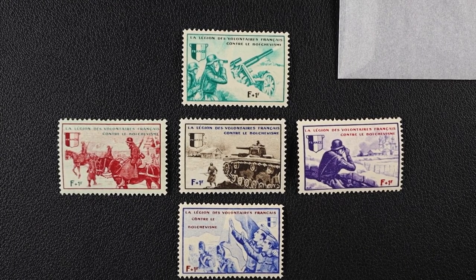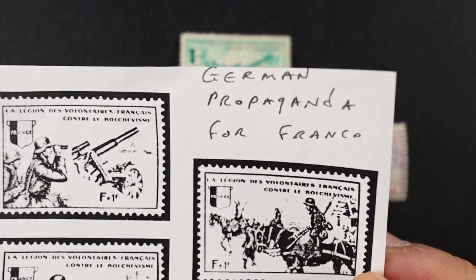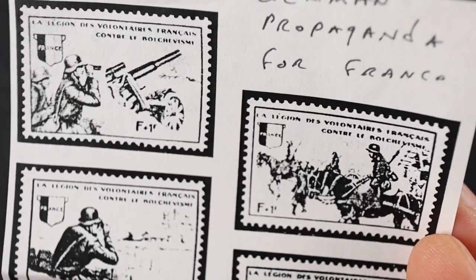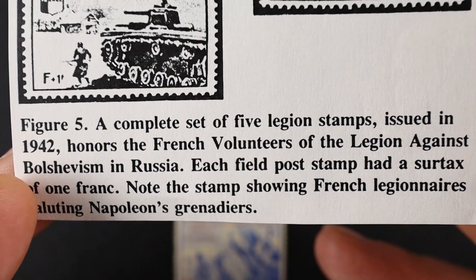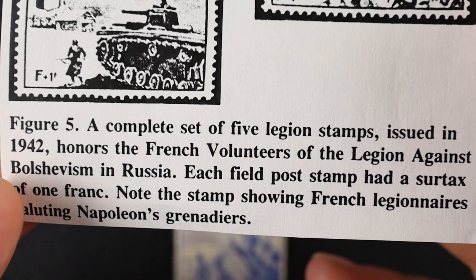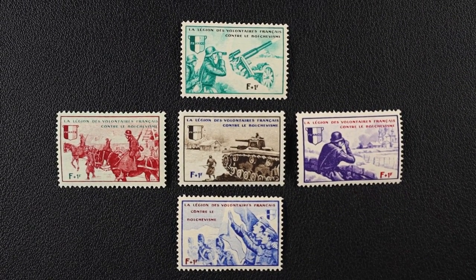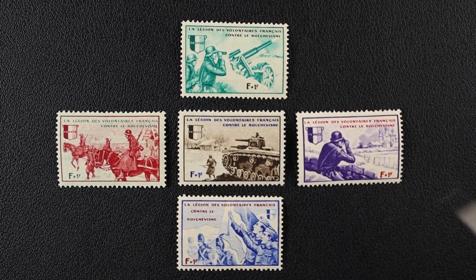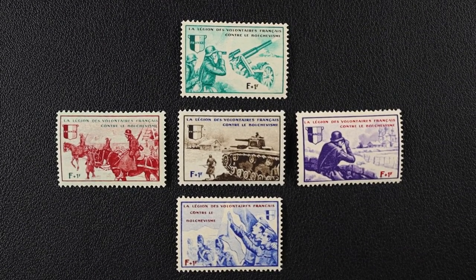These next stamps came in a glassine with a little paper note that says 'German propaganda for France' — a complete set of five Legion stamps issued in 1942, honoring French volunteers of the Legion Against Bolshevism in Russia. Each field post stamp had a surtax of one franc. Note the stamp showing French legionnaires saluting Napoleon's grenadiers. Pretty cool German propaganda for France.